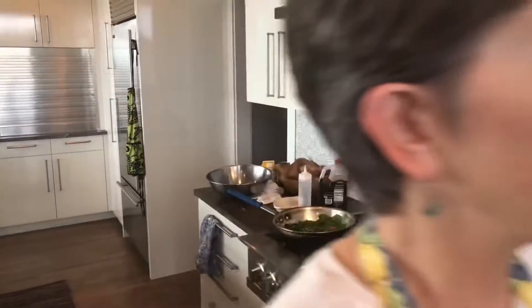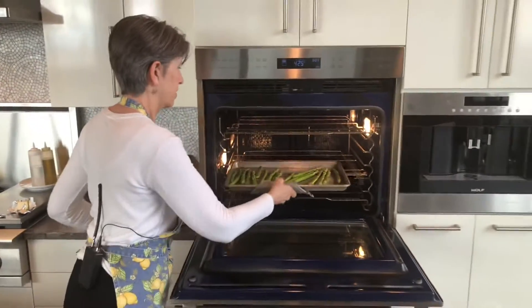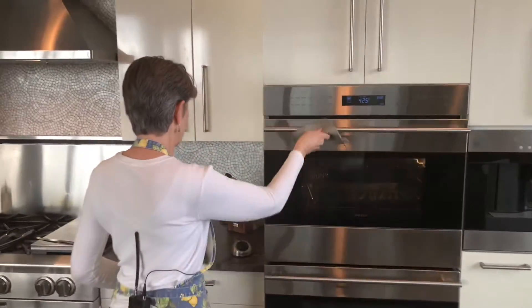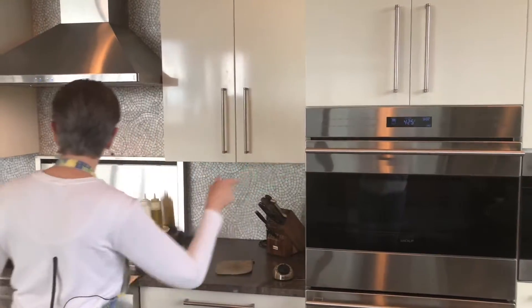Let's check the oven and see how the asparagus is doing. I'm just touching them — they're still a little firm. So let's give them another five minutes or so. Set the timer again and let them cook.